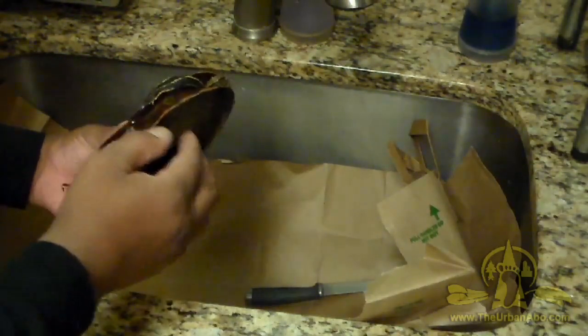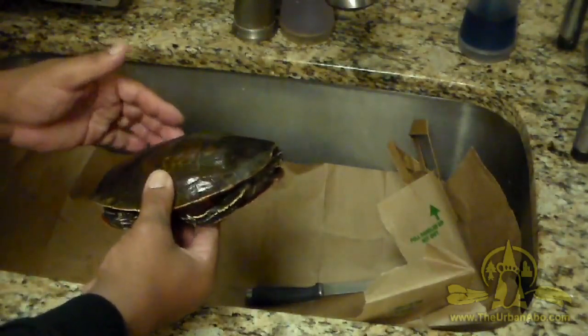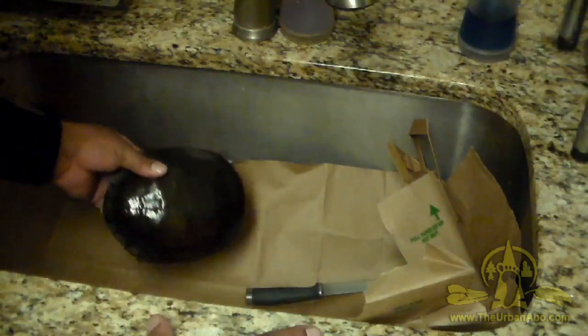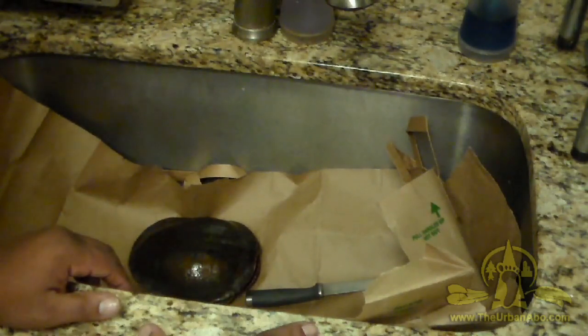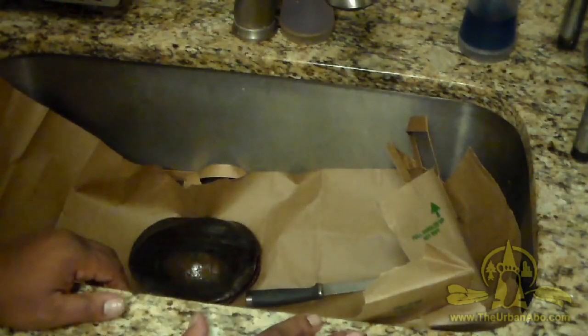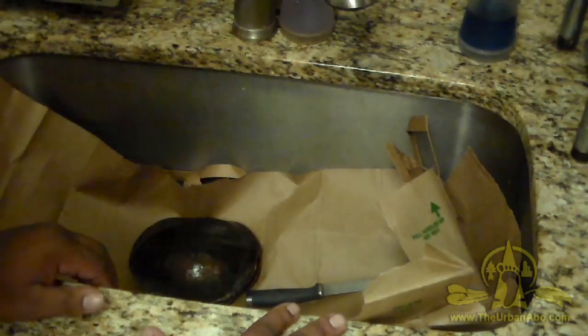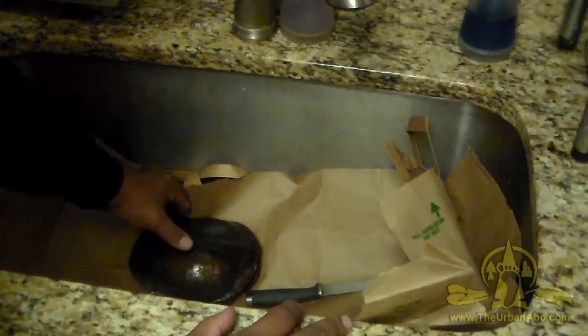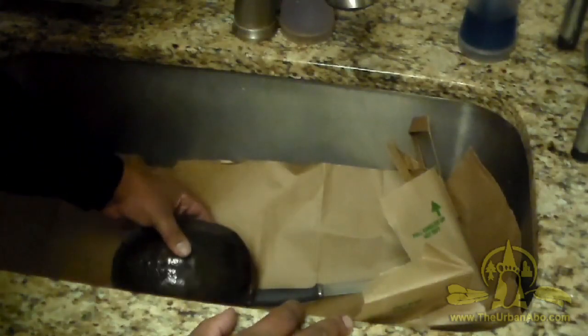Shells can be used for many different things, so I didn't want it to go to waste because of our civilization. I had it in the freezer once I picked it up out of the road to keep it fresh, and also because I was in the middle of a move. Now after cleaning out the freezer this thing popped up, so it's time to process it so we can at least honor the whole animal.